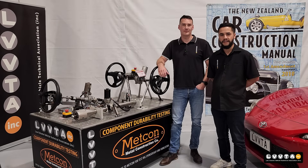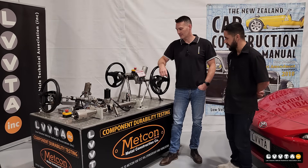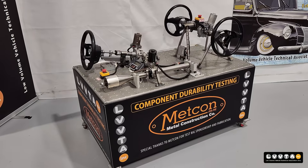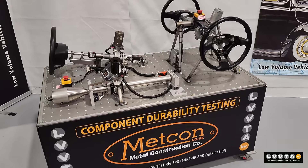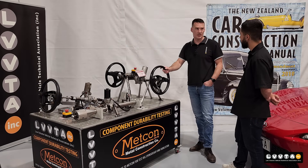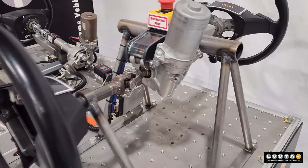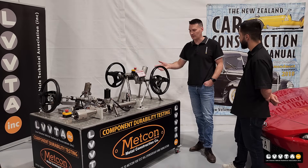Hey, I'm Cody from LVVTA and today we're here with Andrew. What's this rig that you've got here set up today? So this is an EPAS rig that we've constructed, and this is what we've built to help train certifiers and also to learn ourselves. What we've been saying is that over the years, a lot of the EPAS systems have been installed incorrectly in modified vehicles.